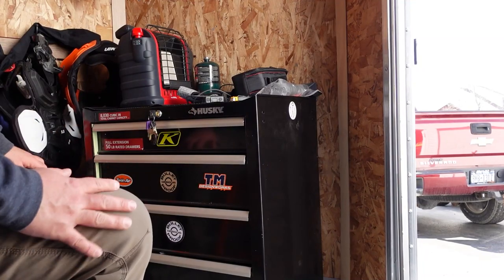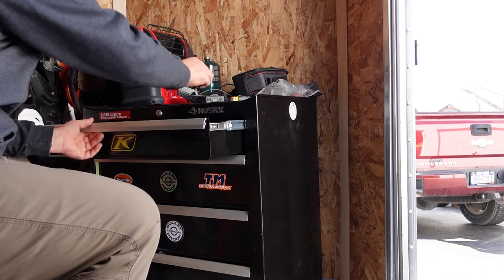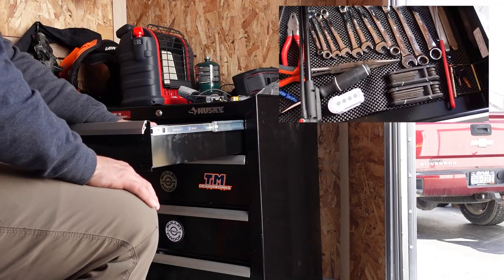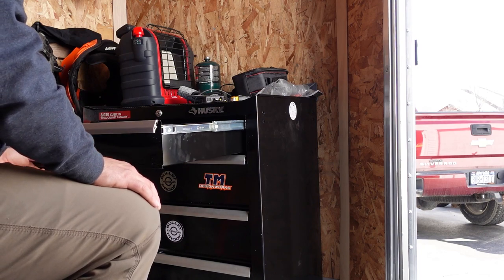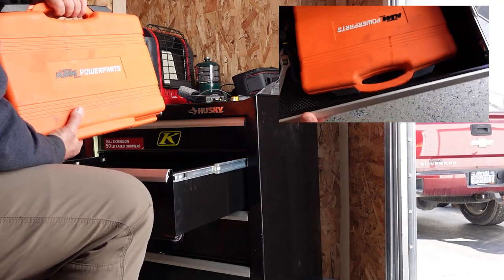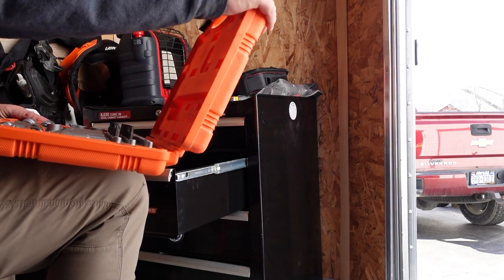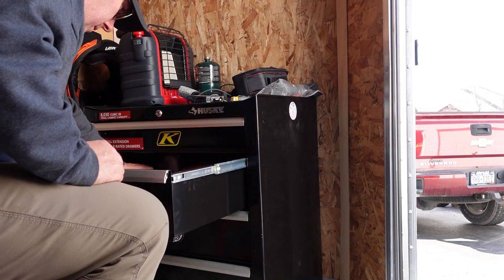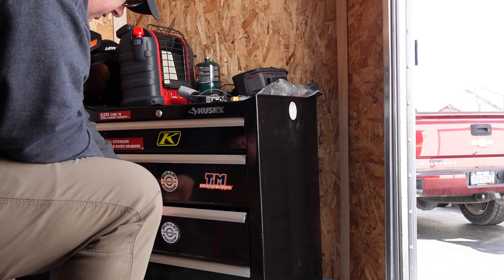Just in case you're wondering what's in the toolbox — nothing too crazy. The top drawer has wrenches, screwdrivers, spare sets of keys, stuff to clean out my Camelback, and tire levers. The next drawer has my KTM tool kit, which is pretty slick — it has basically every part needed to strip down a KTM bike. I also have a torque wrench. It's nice to have this stuff while you're out riding in case you have an issue.